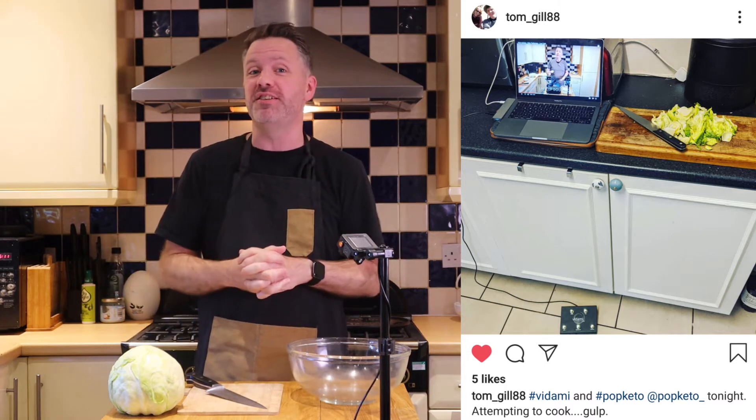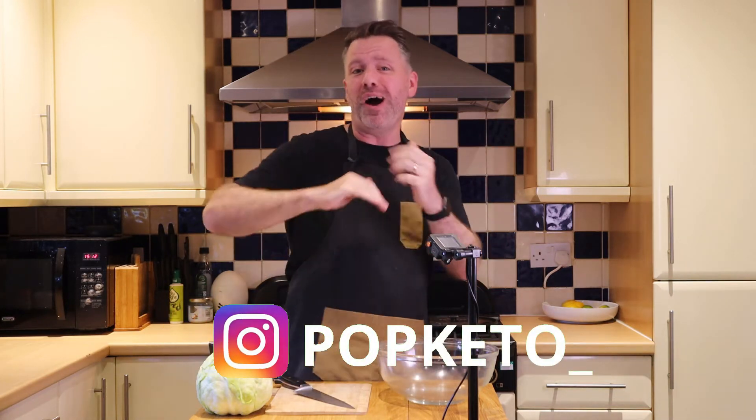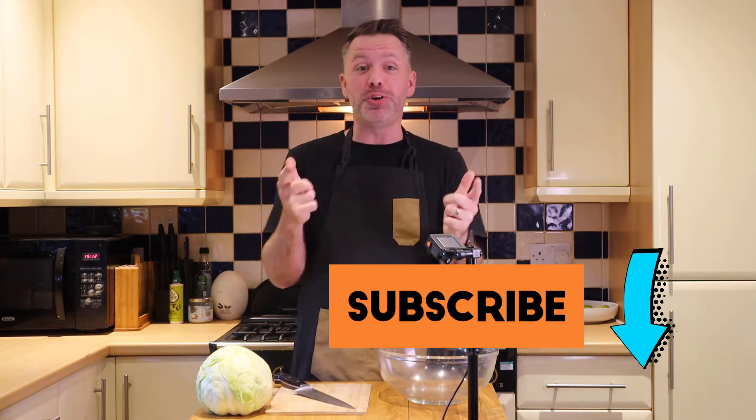I want to say a big thank you to the people who have been tagging us on Instagram — we've really appreciated seeing your photos. A friend of the channel called Tom tagged us in a picture of our carbonara he was making, and he suggested adding a little bit of pepper to it, which I think is a really great idea. So thanks Tom. If you do try one of our recipes, we'd love to hear from you — tag popketo underscore on Instagram. Big thank you to all the people who have subscribed to the channel. You can join them by clicking the subscribe button.